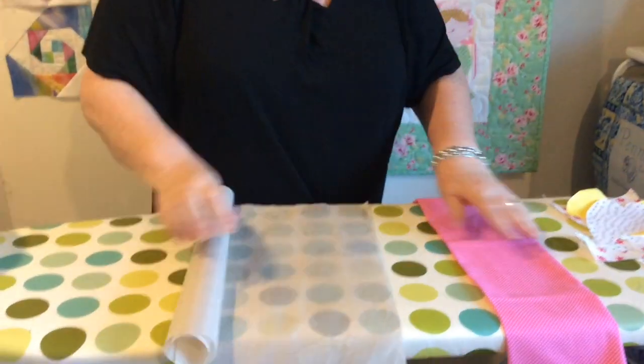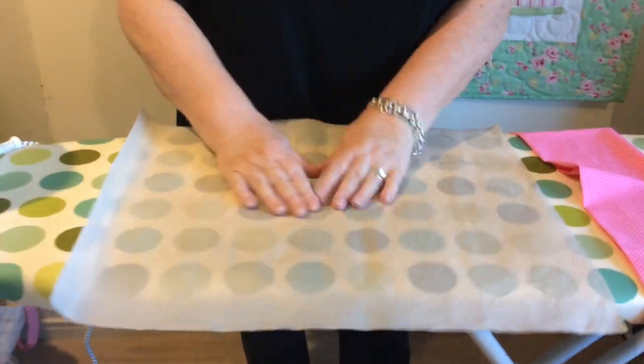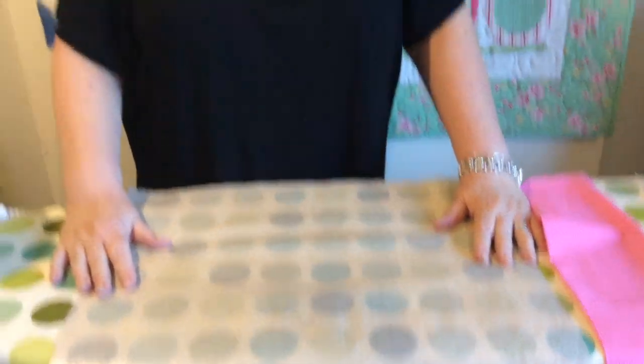Now we bring out our lovely Teflon mat — as you can see, mine's had lots and lots of use. To my knowledge, this is the same material that chefs use for baking cookies on. I've felt them in the kitchen shops and they seem to be the same, though ours are a lot less expensive than the ones in the shops.